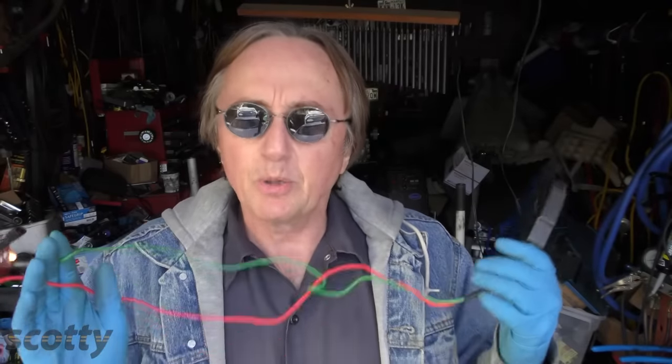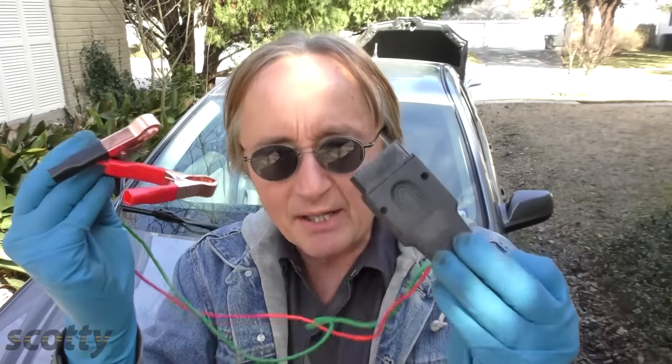I remember the first time decades ago I was working on a Saturn — changed the battery when I was doing another job, and the next day the customer called me and said, 'What did you do to my car? It's idling really poorly.' I did a little research and found out it had shut off the keep-alive memory and had to relearn all the idle strategies. So from now on, whenever I do batteries, I put one of these in and I don't have to deal with any of that stuff.